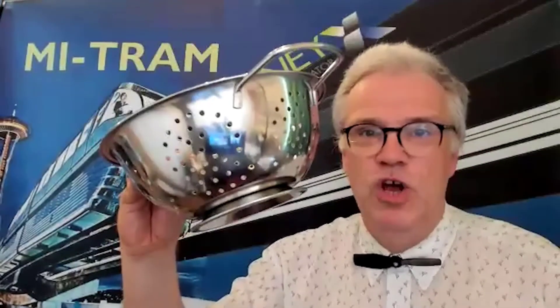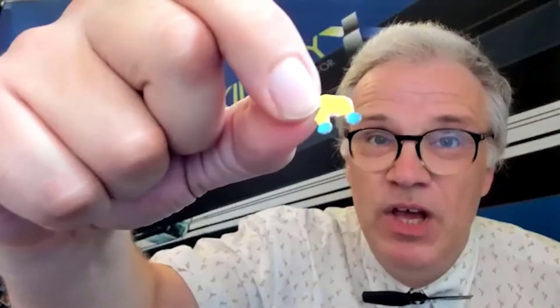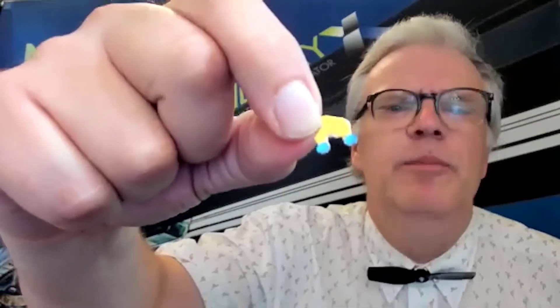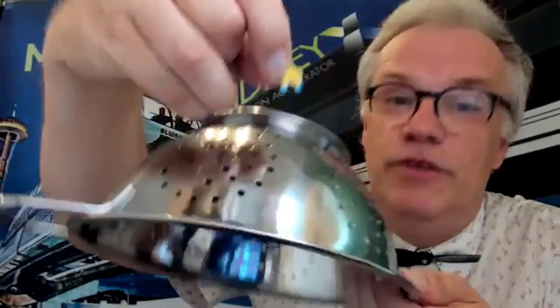Hemodialysis only replaces the sieve part, not the very clever tubulus, and that's a problem for a special type of waste products called protein-bound toxins, or PBUTs. Here's a model of a PBUT: the yellow part is useful blood plasma protein, and the two little balls are the poisonous toxins. By themselves they fit through the holes of the sieve, but 95 percent of the time they cling to the useful blood proteins and thus cannot pass the sieve.